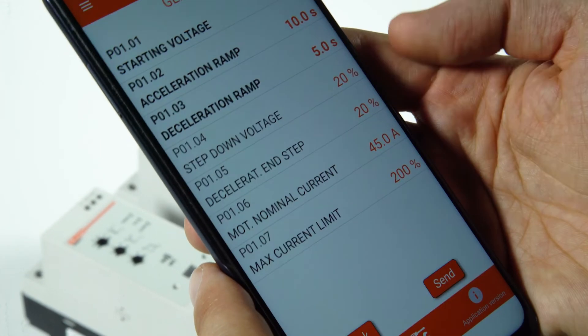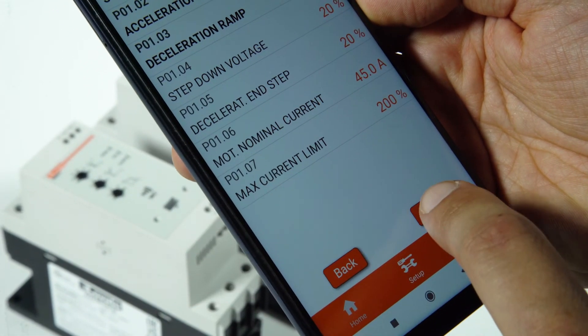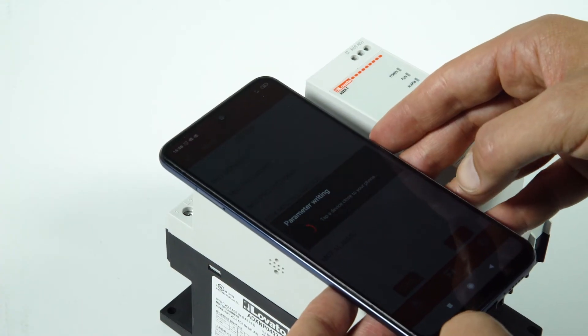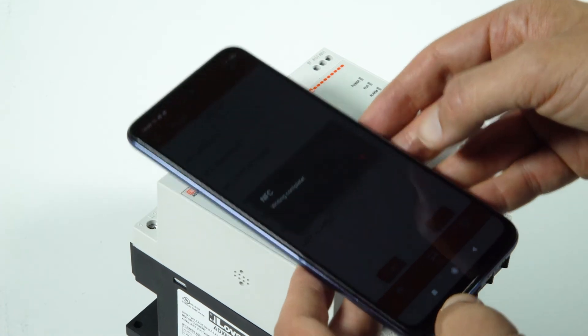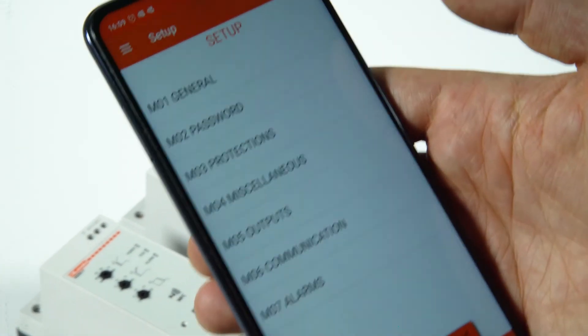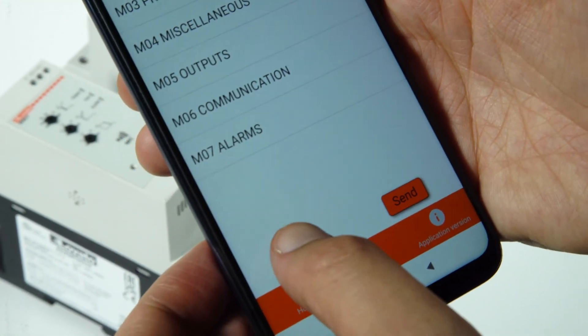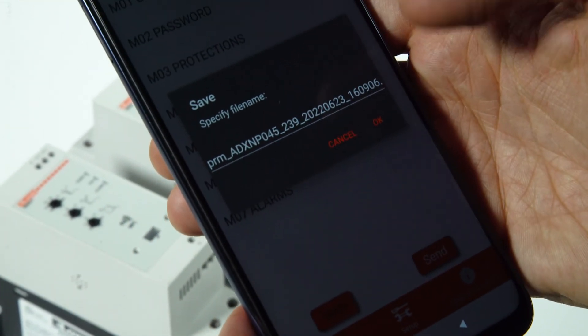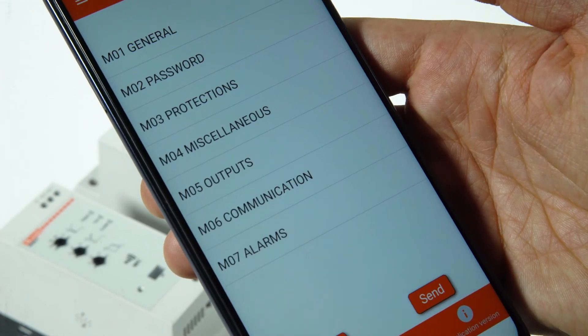Once the parameters are configured, press the send button and place the smartphone again on the front of the soft starter. A message confirms the parameters have been written to the device. Click on back to return to the menu list and press the save button to save the parameters file on your smartphone. This is an ideal solution for programming in series. Enjoy your work!